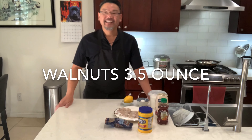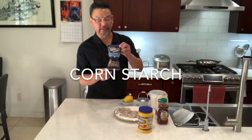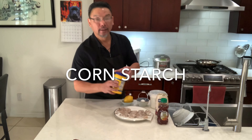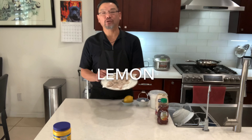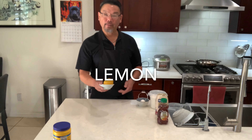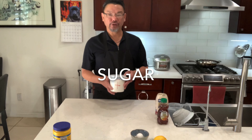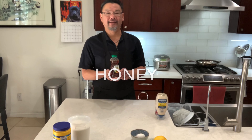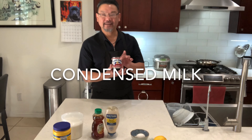Hello everyone, welcome to my channel. Today let's make some honey walnut shrimp. For this you're gonna need walnut — you can get this anywhere in the market — cornstarch, shrimp 16 and 20 count, 16 pieces, one piece of lemon, one egg, sugar, honey, mayonnaise, and condensed milk.